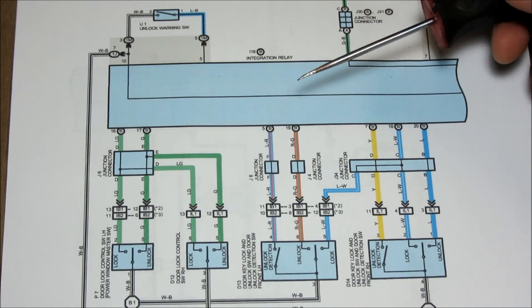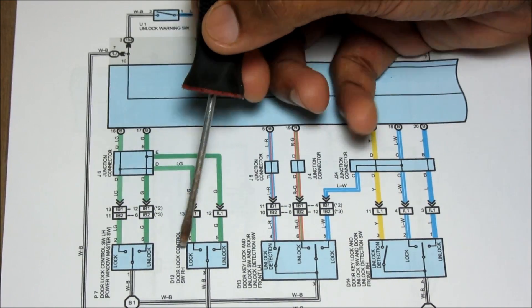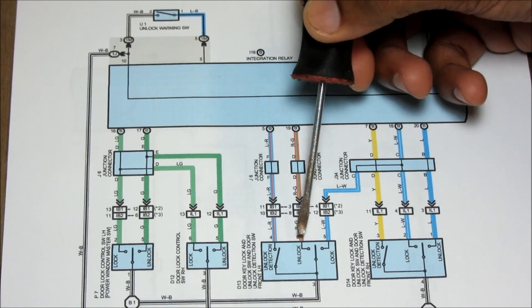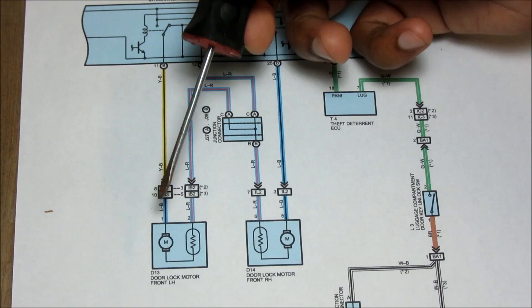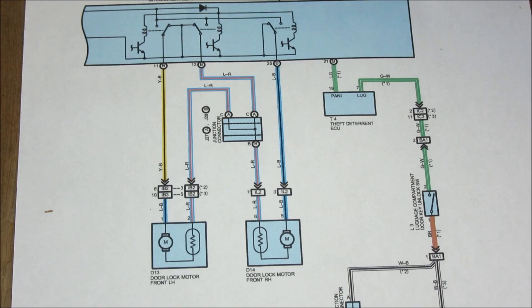This here is the electrical diagram for the door lock control. As you can see, these are the switches for the door locks on each door, and these here are the unlock detection, unlock, and lock switches located within this actuator unit. Here are the motors inside of the actuators — they just cycle polarity for lock and unlock. They're all controlled by the integration relay, which is also connected to the theft deterrent ECU.